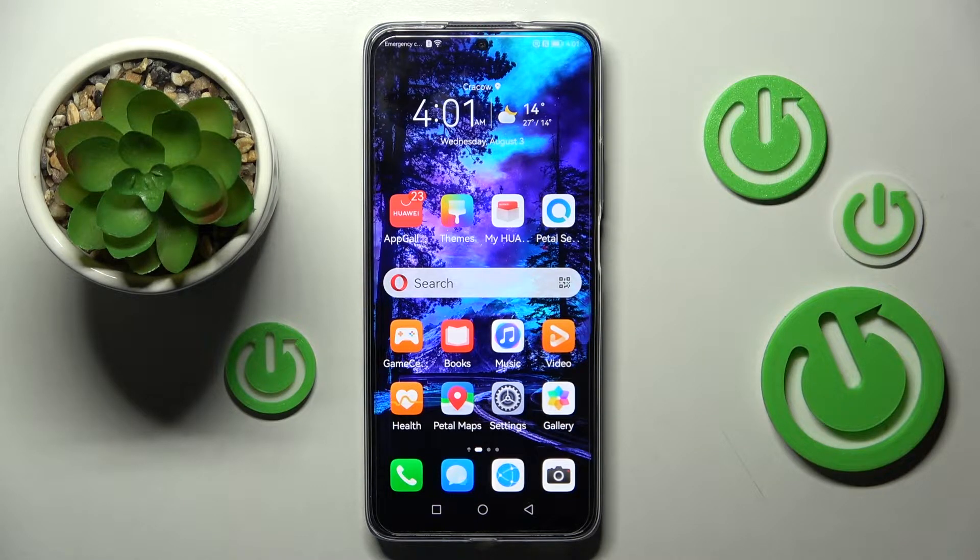Hi! In front of me is the Huawei Nova Y90, and today I would like to show you how you can switch on or off the location of this device.